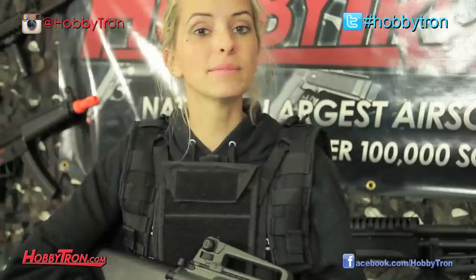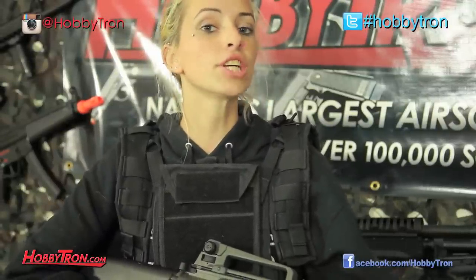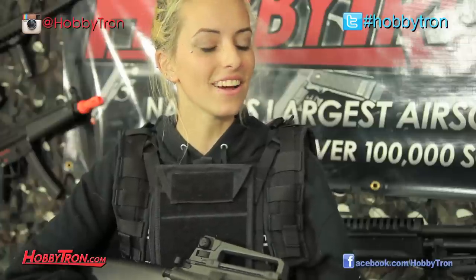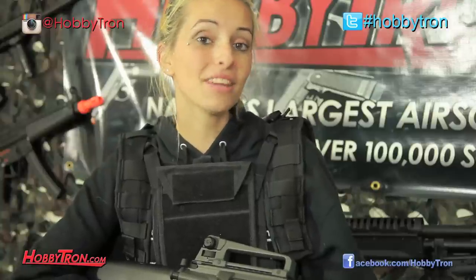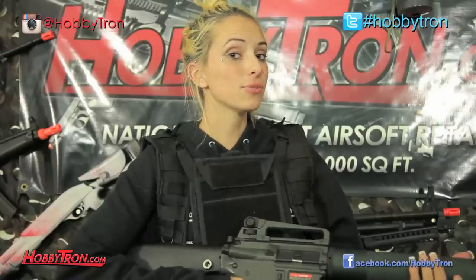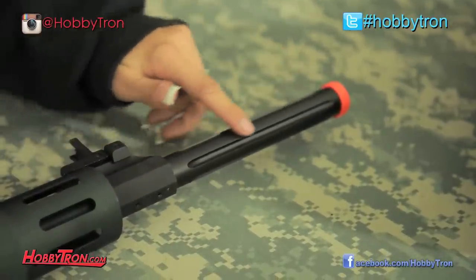To start off, our M16 does not have the classic M16 handguard or RIS system on the front. However, JG has replaced that classic style with a full metal textured handguard that looks pretty cool. They've also added serrations in the front outer barrel to give it a more streamlined, aggressive look.